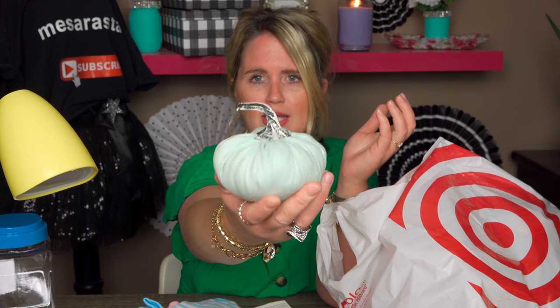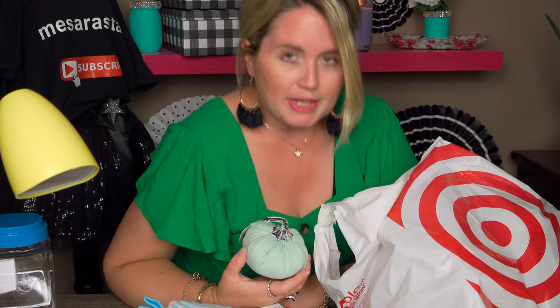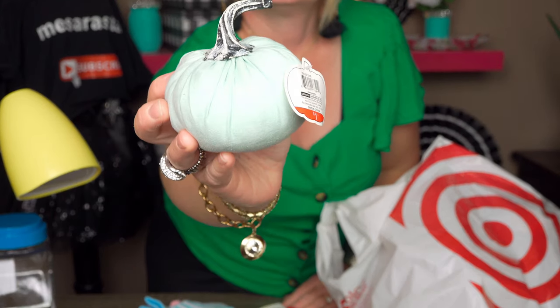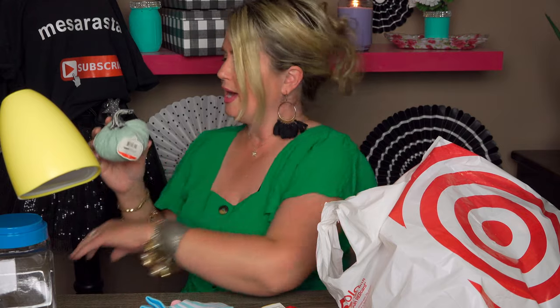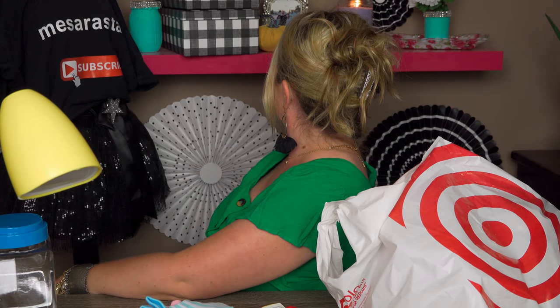And here's my green pumpkin! Oh so cute. I love these things so much. It came in one or two other colors and I think it's just absolutely precious. So squishy and so cute. This was a dollar — I'll go ahead and take the tag off and put it next to the other one.